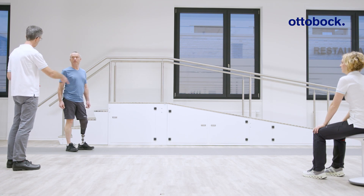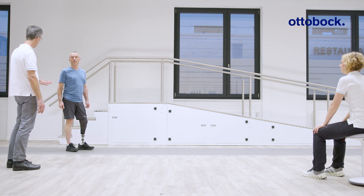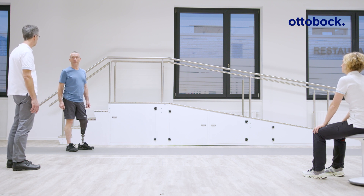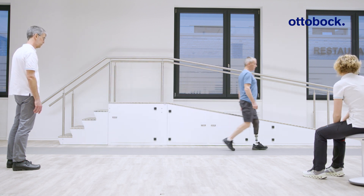Ask the user to start walking. The initial setup should provide a very natural feeling, because the foot is configured according to each patient's data, which is based on extensive testing.